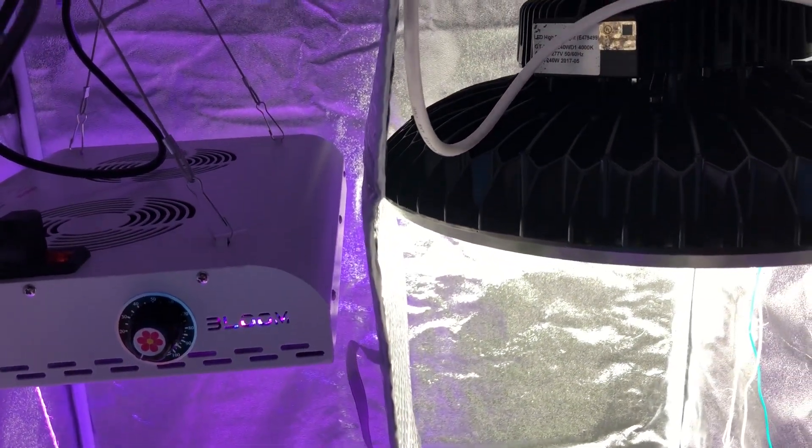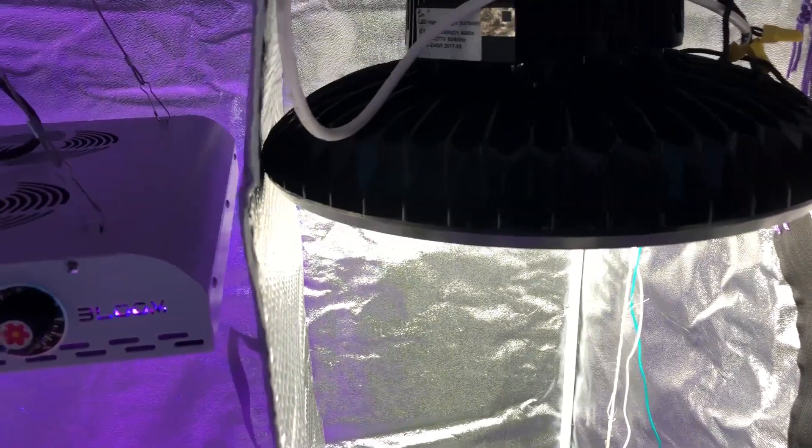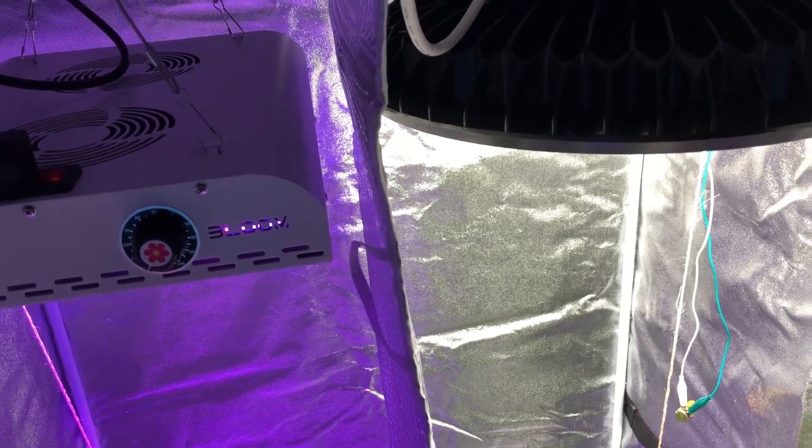Welcome back to another episode. This is episode 12 of the Max Bloom versus the High Bay LED Light. There's not a whole lot of things I'm going to be going over in this video today — nothing really interesting anyway, but I just want to show you what I'm doing.